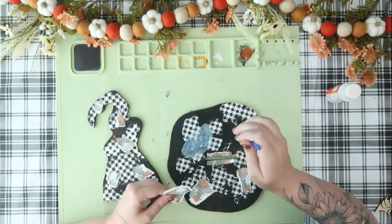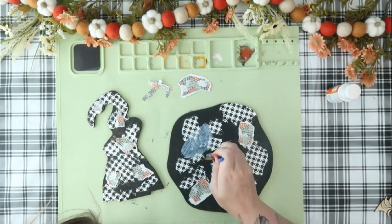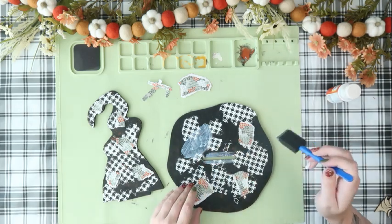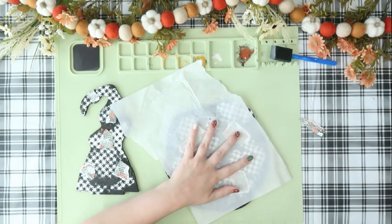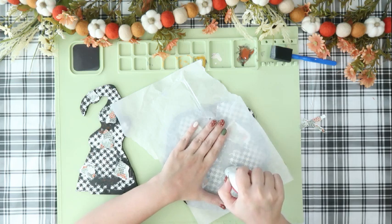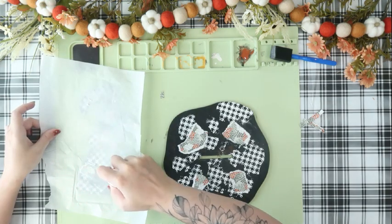So I took my pieces of paper, laid them all out where I wanted them, and then added the Mod Podge where each piece of paper was. Before I add my papers, I'm going to let that Mod Podge completely dry. Once it's dry, I'll add my papers right on top, add some parchment paper on top of that, and then using my mini Cricut heat press on all the way high, I'm going to go over each of those pieces of paper — that's going to reactivate your Mod Podge and get your paper to stick to your piece.